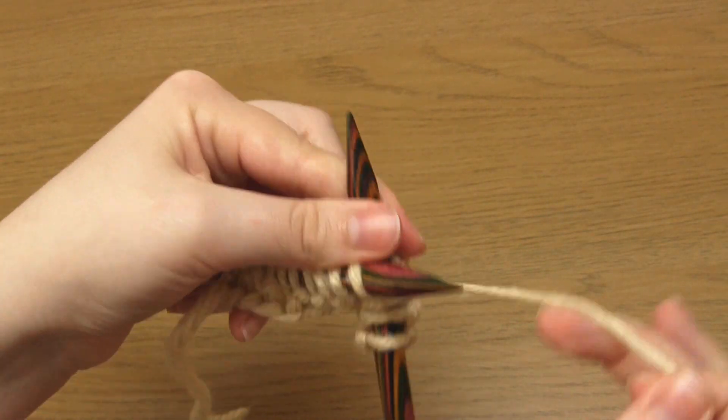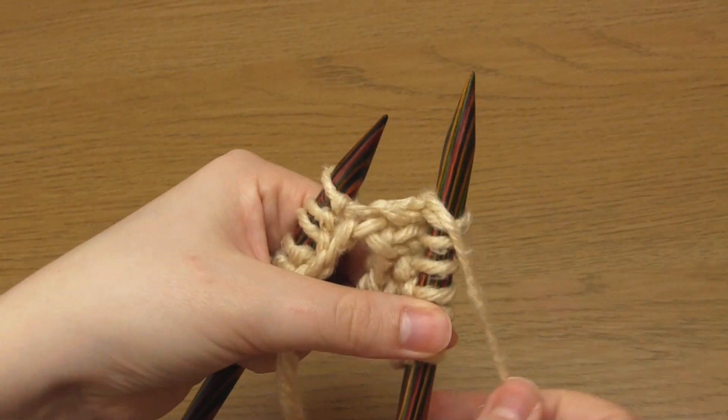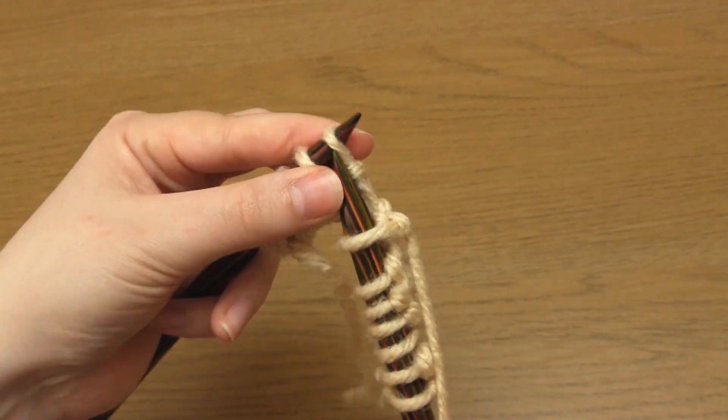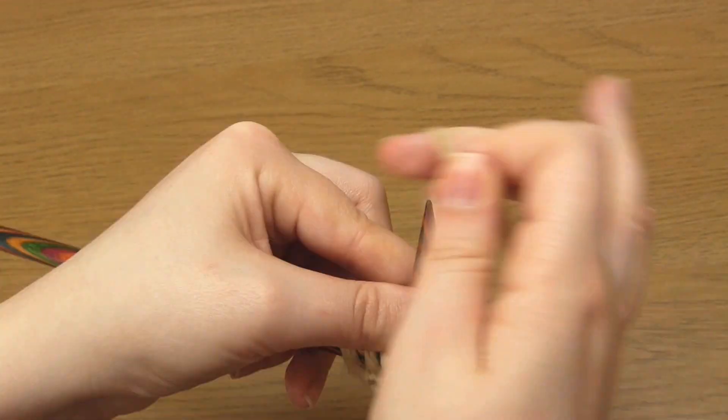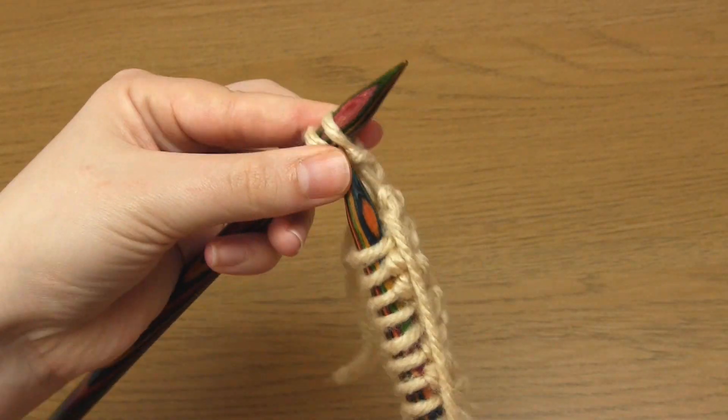So knit 3 and then purl 1, and just keep repeating that until you've only got 2 stitches remaining. And then you just knit those last 2 stitches.